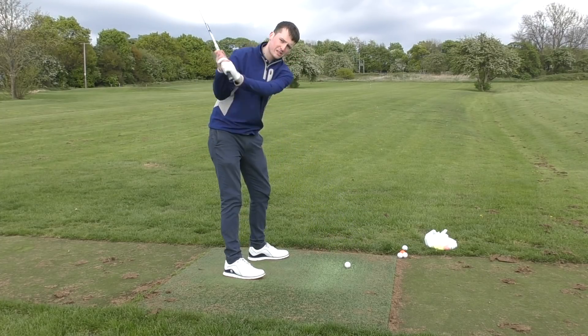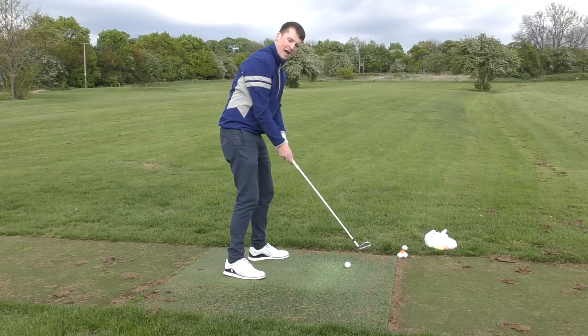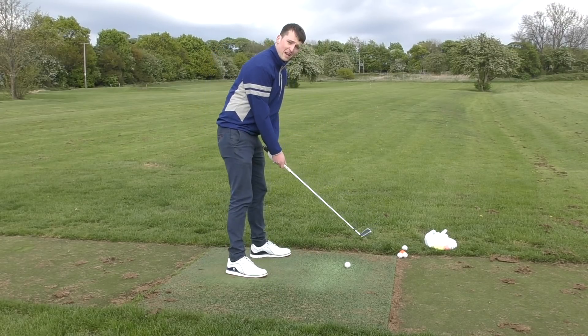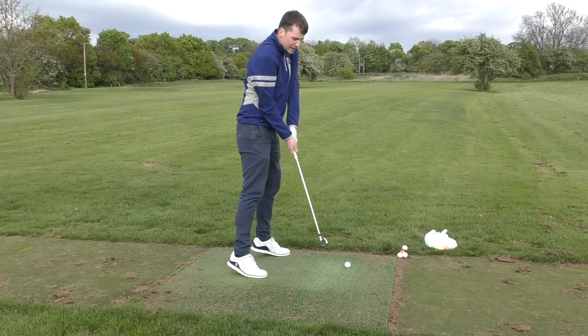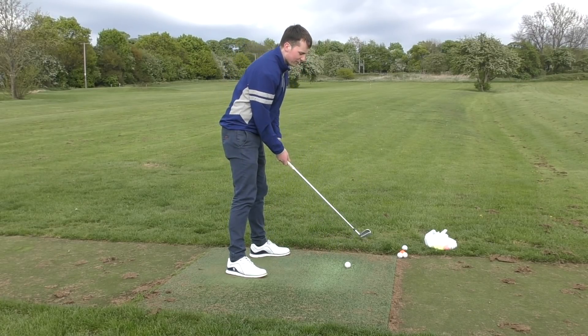If we could think of a shank, all I want you to do is swing that centre of mass — that centre of gravity of the club — out towards the golf ball. If you can swing it over the top, that would be absolutely perfect. Other ways: early extension is normally a good one for this, so get that pelvis moving up and out to the golf ball, and then we'll present that heel that way.